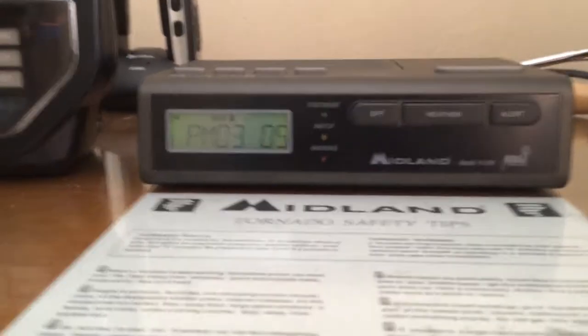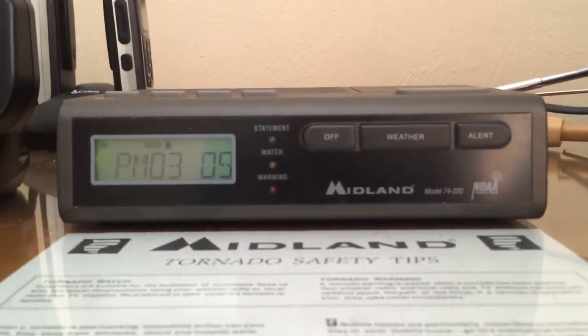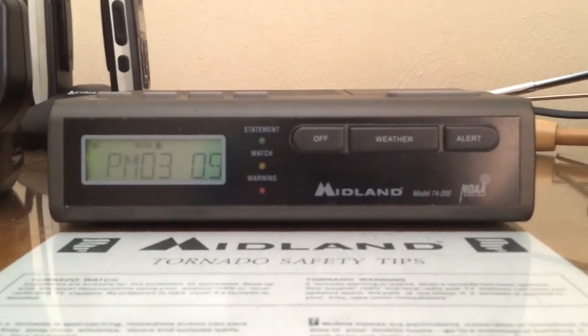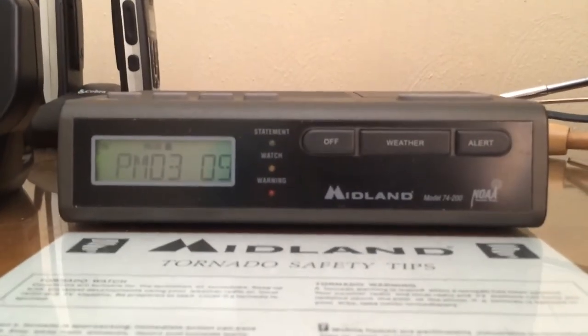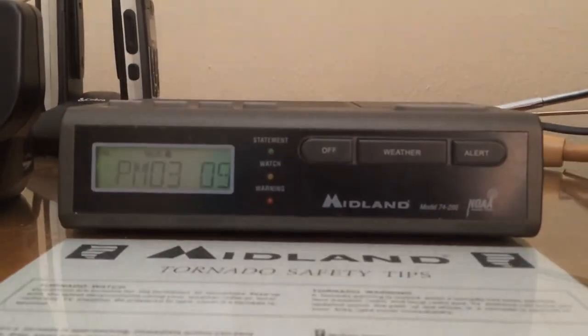Anyway, there you go. That's the alarm clock on the Michelin 74-200. Woohoo, YouTube first — I actually managed to do that. Anyway, I will see you very shortly, since I'll turn around and do a collection video. Anyway, I'll see you.